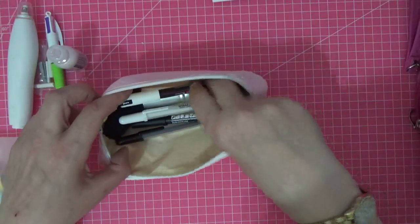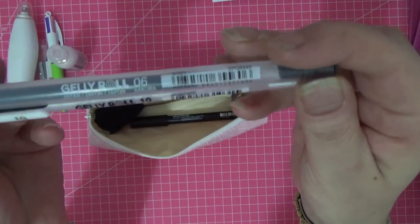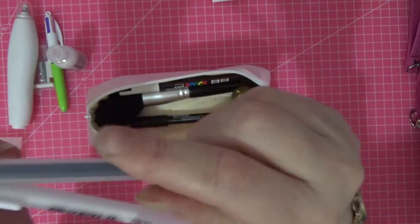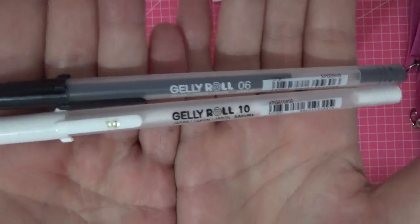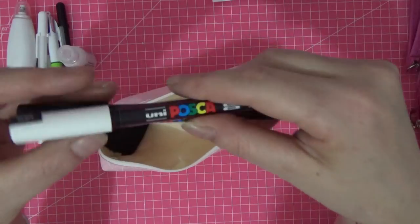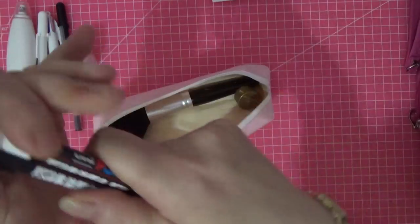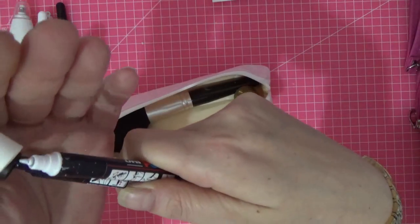Jelly rolls — I have a number 10 white jelly roll and a number 6, which I think is a fine tip, and one black. Black and white jelly rolls, not sparkly — just black and white, awesome. Then in case they weren't enough or something goes wrong, I've got the smaller nib Posca's — we all know and love and trust those — so they're going in.